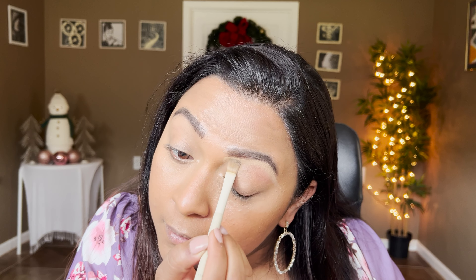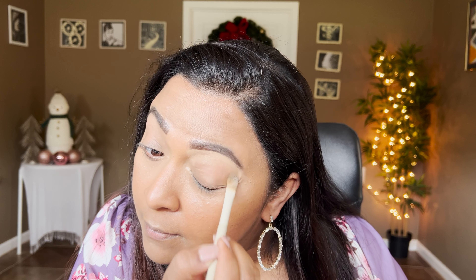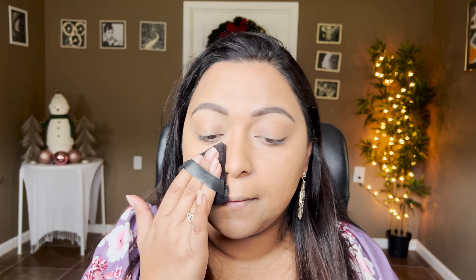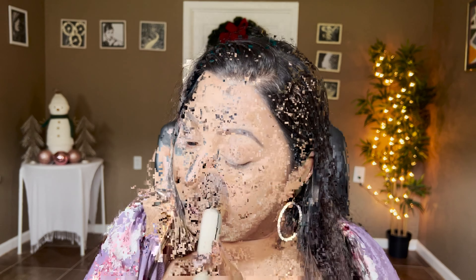Now that everything's blended across the face, I'm going to set my face with the Givenchy Prism Libre powder. I'll take it on my powder puff, especially underneath the eyes — I love a good powder puff application there because it really smoothens everything out. Then I'll take a big powder brush from the set, the A21, and apply the same powder all across the face. Oh, this is so soft — it sets my makeup really well.